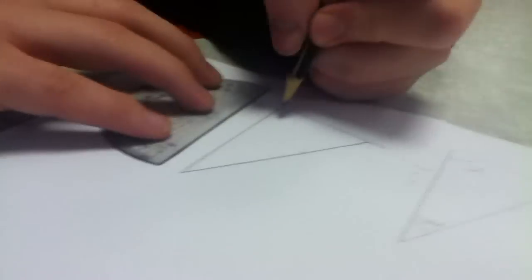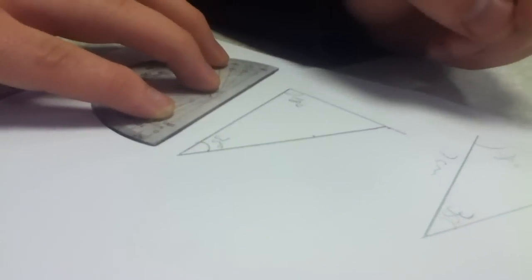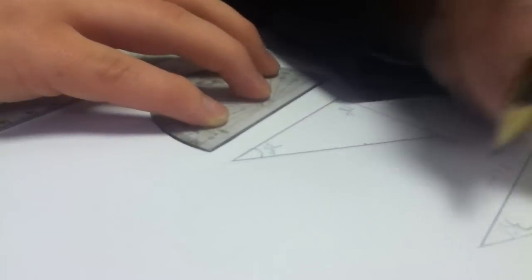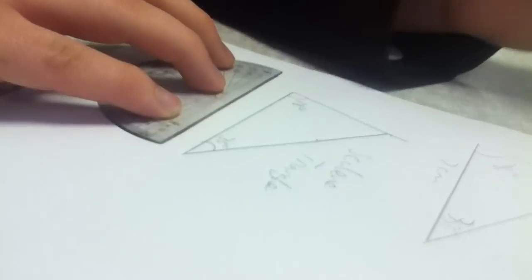Then, to finish it off, mark your 78 degree and 35 degree points. There you have your triangle, and it matches exactly what we have done here. You see what we have done?